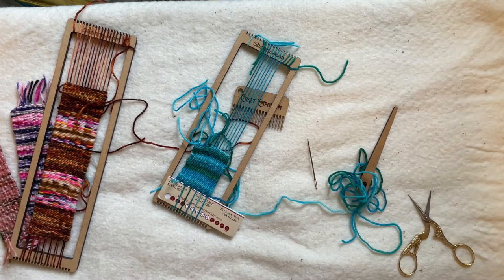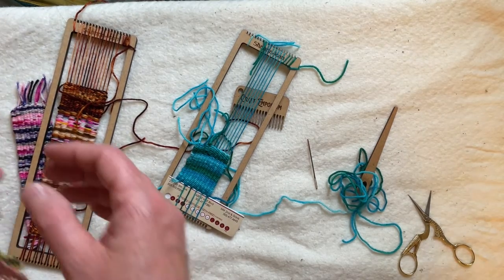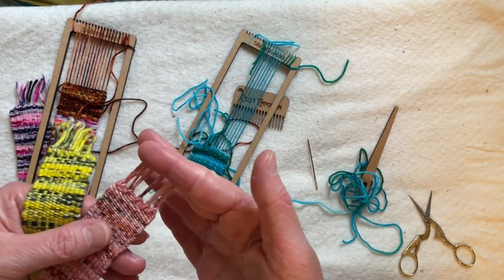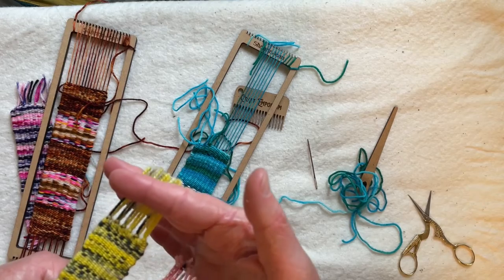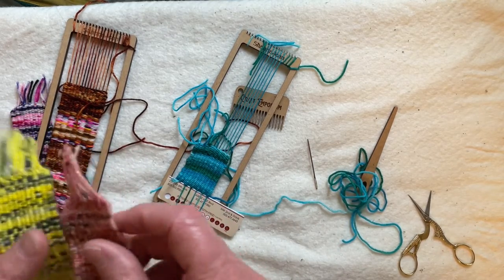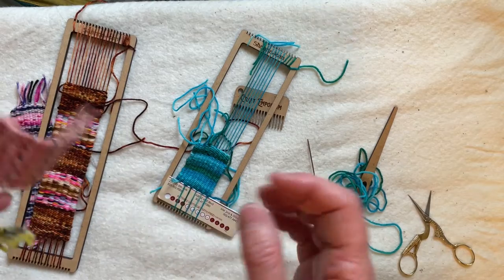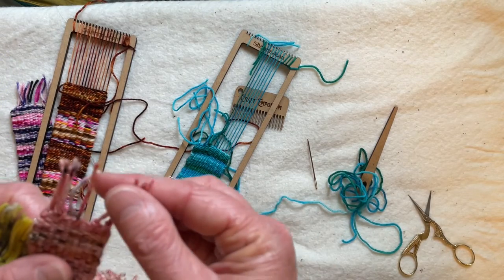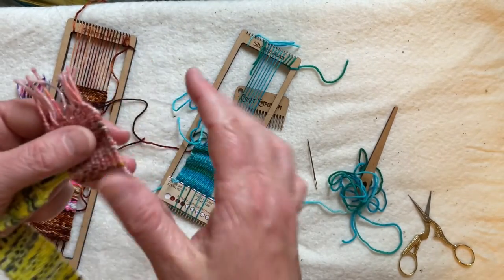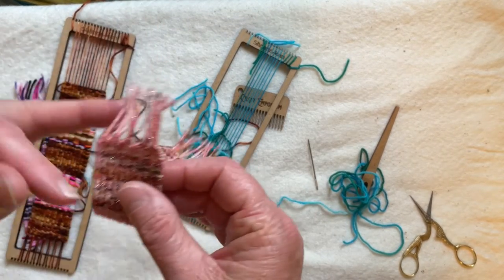The first one is just tying knots and the second one is utilizing a technique called hem stitch, which is used in a lot of weaving. On most of my little pieces I've used hem stitch. It's really great. This is a wonderful scale to practice on — it's not a difficult technique but it does need some practice.